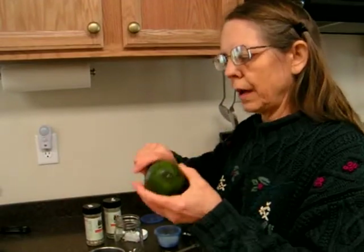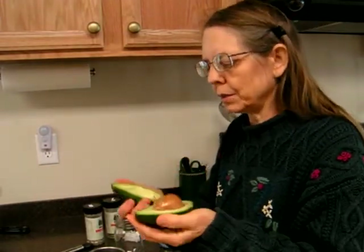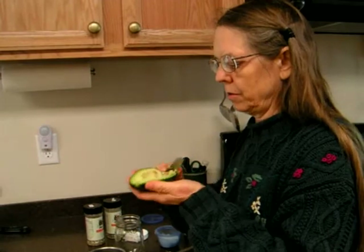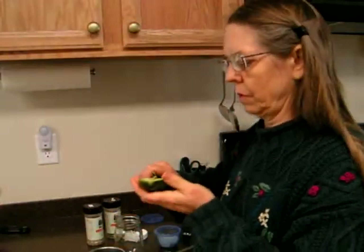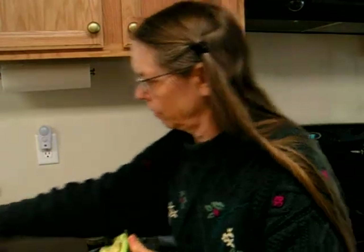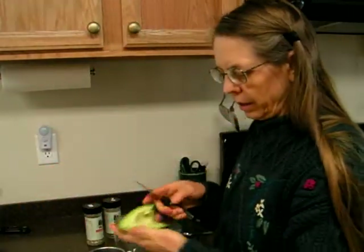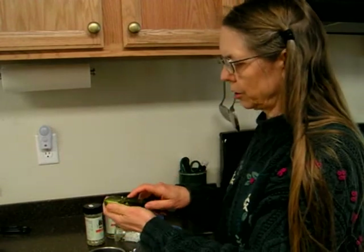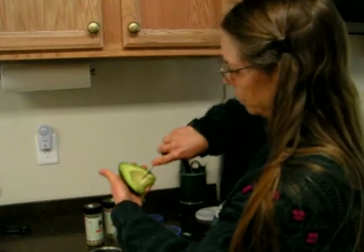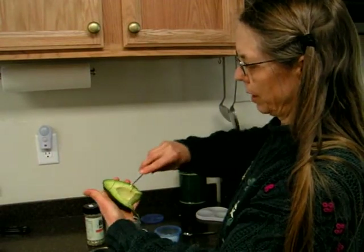I'm going to only use half of the avocado. You split it lengthwise and then twist it so that it comes off of the pit. You're going to score it before you dig it out — just cut like that — so you're making cubes without breaking the skin.